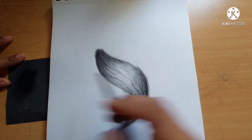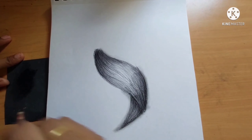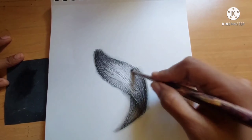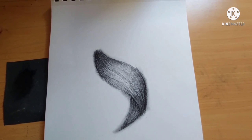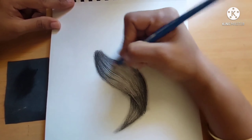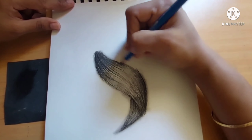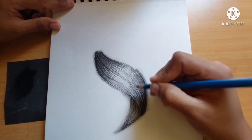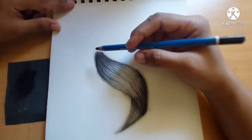I'm going to give a more clear effect to the hair. It gives a more realistic effect. Now I'm going to give finishing details to the hair using the 8B pencil.